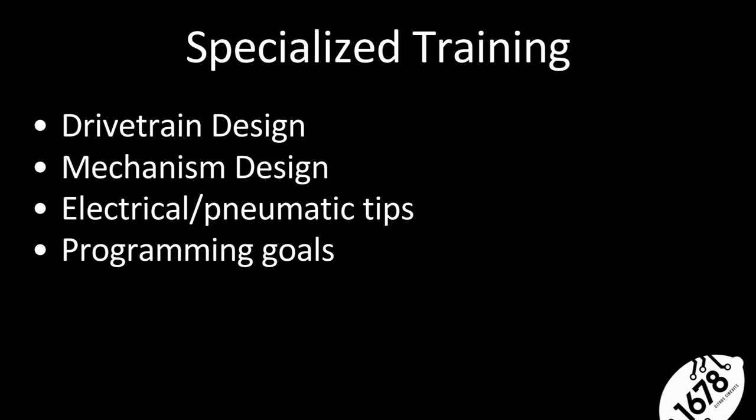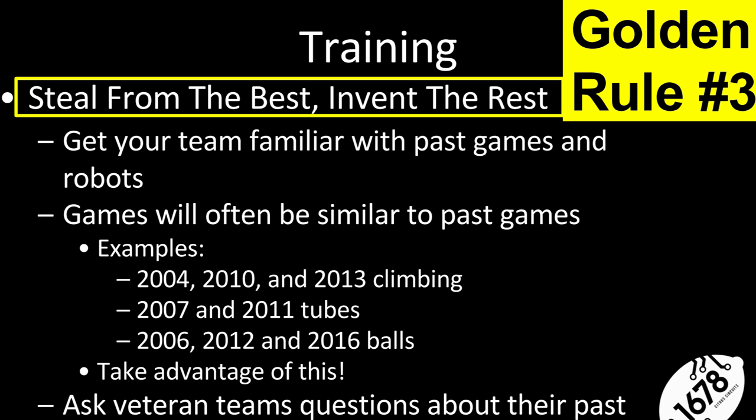We're going to talk about drive train design, mechanism design, electrical and wiring tips, and programming things to focus on. Golden rule number three: steal from the best and invent the rest. You aren't in FRC to reinvent the wheel. Follow the motto: steal the best and invent the rest. 1678 students all know this motto.